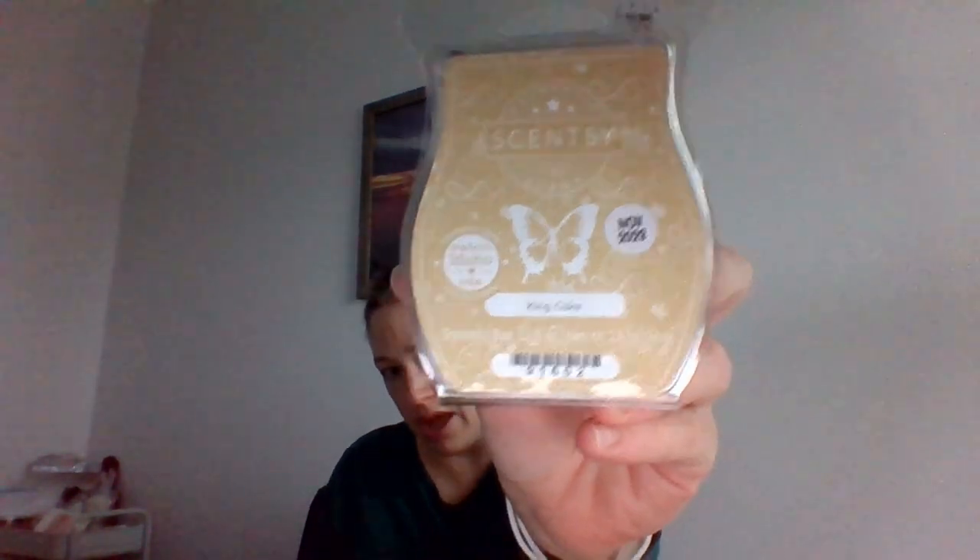Last but not least, my all-time favorite from this collection. This was super good — I warmed through four cubes. I was going to do the whole thing in my open concept, but maybe that's why it was super light on warm. Bars with Bricks and Brandy said it was super strong and I think it would have been with a whole bar for sure. This is King Cake — really cute with the king cake design on it.